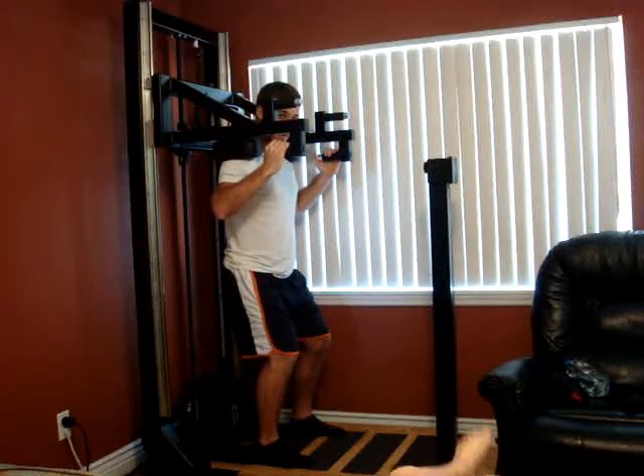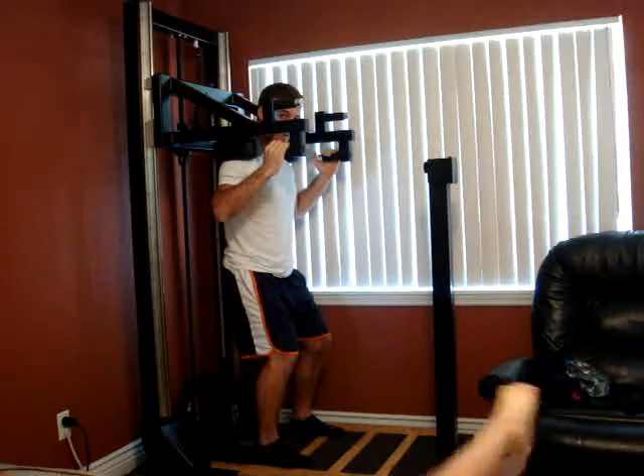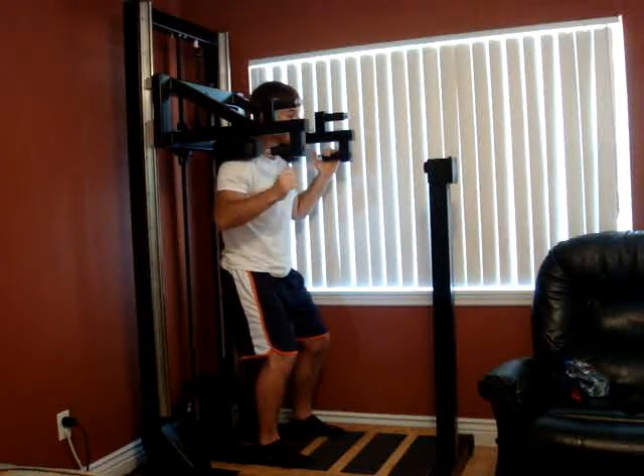And then as you start to press up, gradually build up until you're pressing up into it as hard as you can. Think about putting your heels through the platform, and then once you feel like you're pushing as hard as you can, hit the left side and just fight it all the way down. Just press into it as hard as you can. Literally try and break the machine.